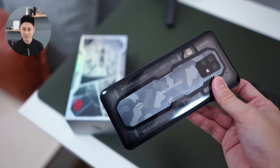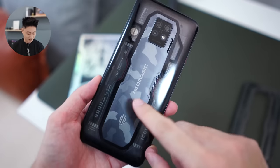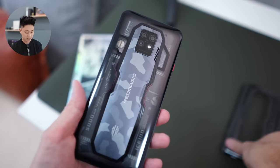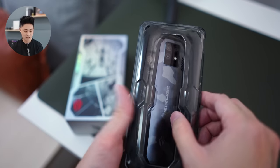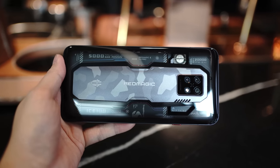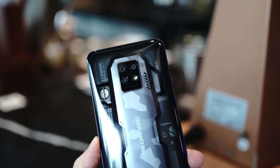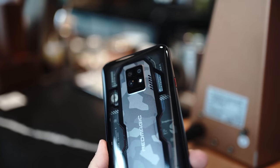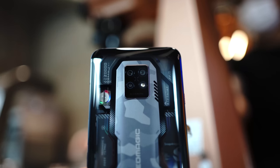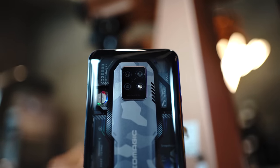There are a couple of interesting things on the back here. In the middle we have this camouflage kind of design, and the case is supposed to show that off through the center cutout. Apart from that you have this transparent back panel which looks amazing. What's interesting is that all the key specifications are written on the back — this is a 5000 mAh battery, a 64 megapixel main sensor, an 8 megapixel ultrawide, and a 2 megapixel macro lens.